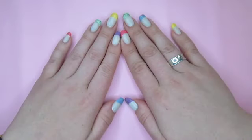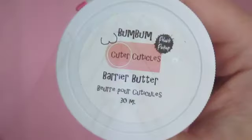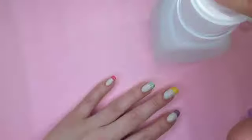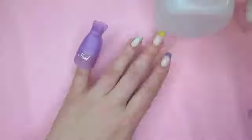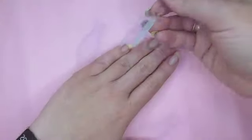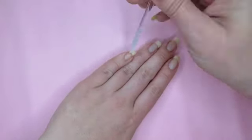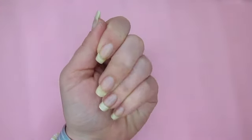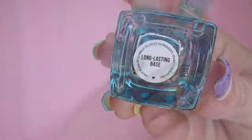I'll start by removing the manicure I put on last week. I'm going to use barrier butter from Cuter Cuticles to protect my skin, then use pieces of cotton soaked in acetone and clips to soak off the manicure. I'll push back my cuticles and file my nails to shape, then apply a base coat to protect the nails.